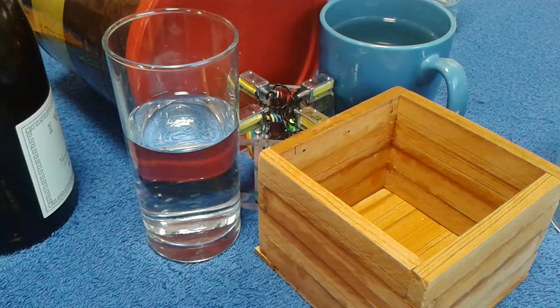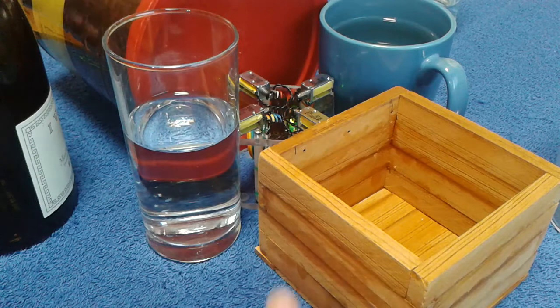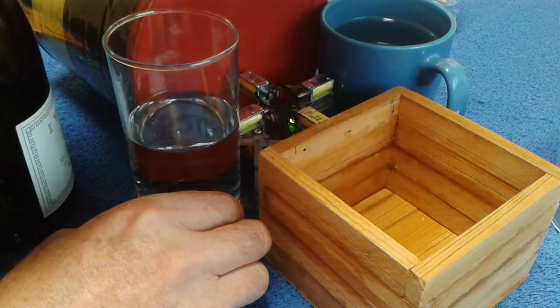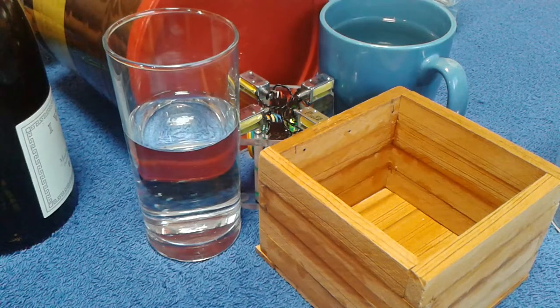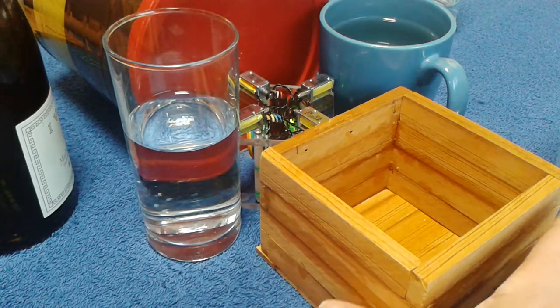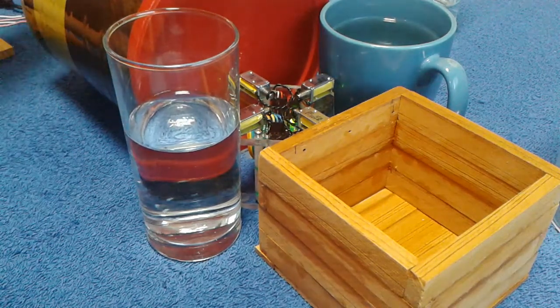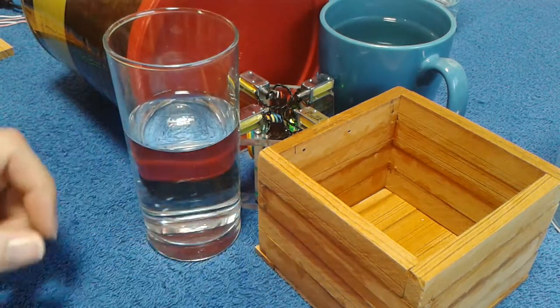I think we better kick it up to 320. Ben's running the computer over there. Now we're going — I've got to turn this down some. I'm adjusting the volume by how close it is to the solenoid. If I move it away it gets louder; if I push it up close it gets quieter. Now we're really going.